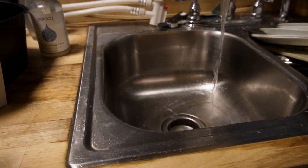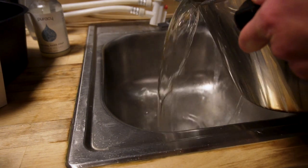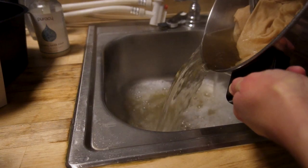After your 20 minutes are up, you want to drain and rinse. I like to keep cold water running in the sink so it tempers the really hot water that I'm pouring down the drain.